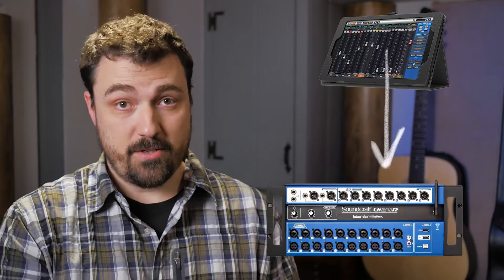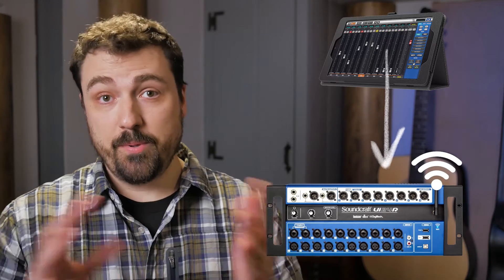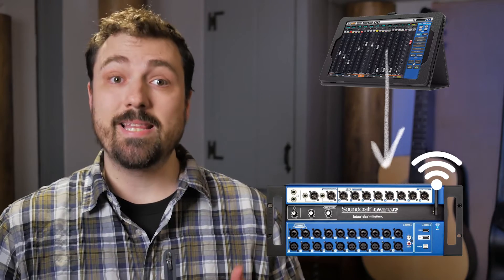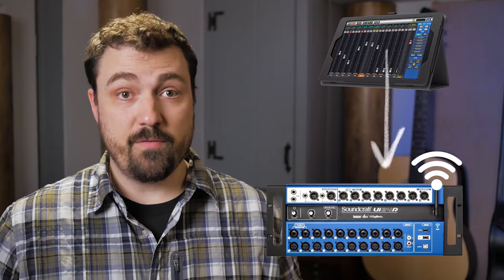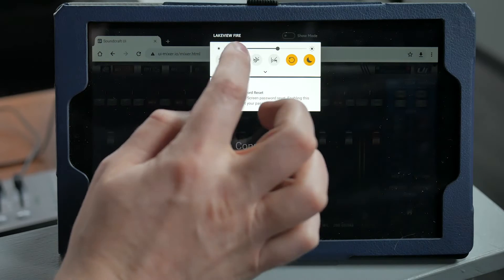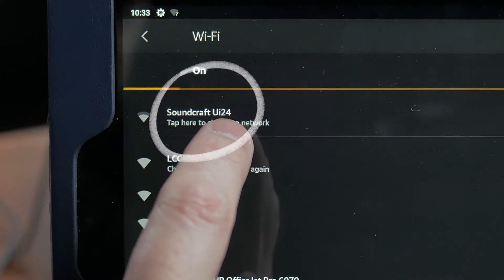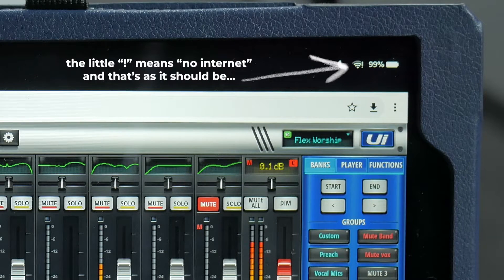The tablet is connected to the mixer over the mixer's own Wi-Fi signal. I'm not going to put the lock screen passcode in this public video, but if you need it, you'll have it. Once unlocked, the tablet should automatically connect to the mixer's Wi-Fi if the mixer is on. But if it doesn't connect, you want to make sure that the tablet is set to the network called Soundcraft UI24. If you can browse the internet on the tablet, then you are not on the right network — the tablet connects to the mixer, not to the internet.